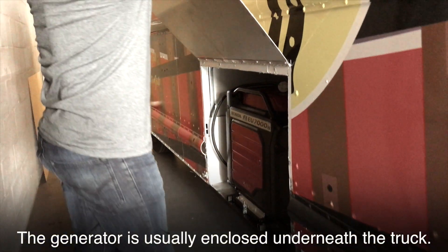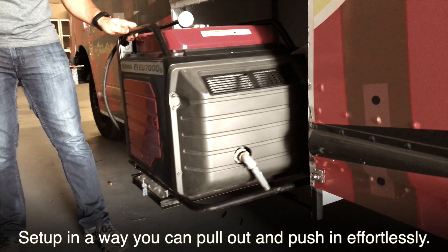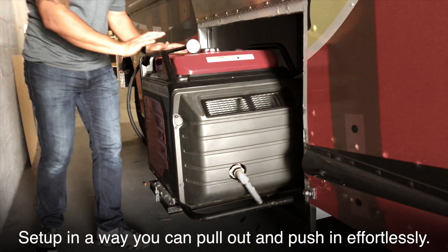The generator is usually enclosed underneath the truck, set up in a way you can pull out and push in effortlessly.